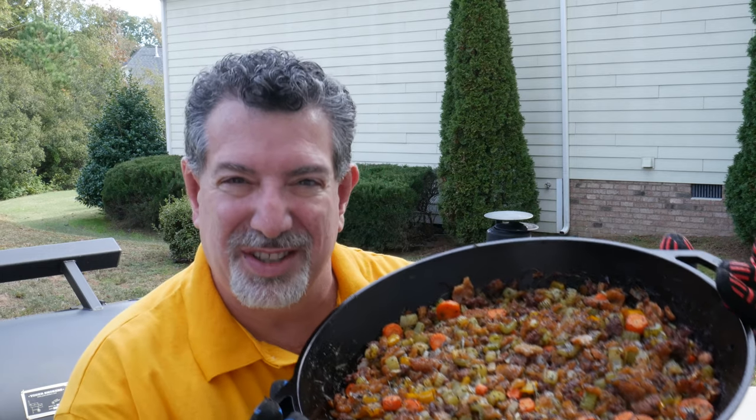Hey carnivores, Al from Eat More Vegans here. I'm gonna show you how to make my smoked carnivore keto-friendly stuffing for your Thanksgiving turkey or turducken. Stick around, I'll show you how I make it.